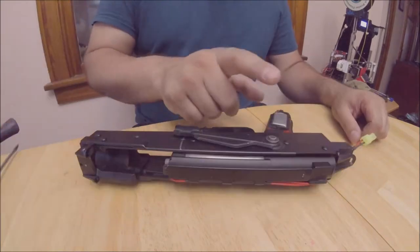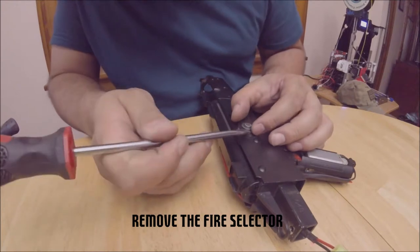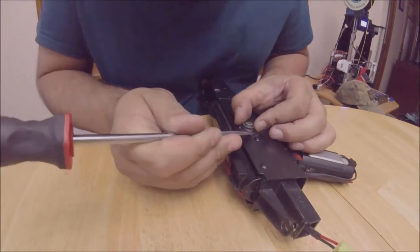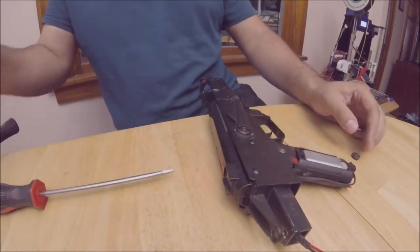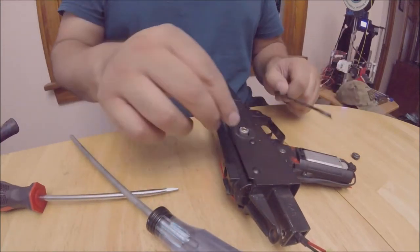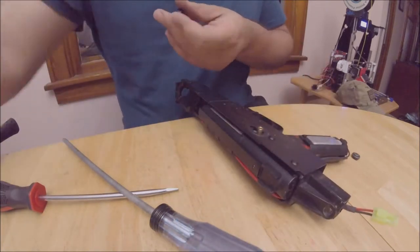Next, we remove the fire selector. This heavily varies replica to replica. Some are a cap and screw; sometimes the cap is a screw. You should do some research ahead of time before attempting this or risk damaging your fire selector. With this replica, we can pop off the cap with a flathead screwdriver and remove the screw inside. Then the fire selector comes apart.